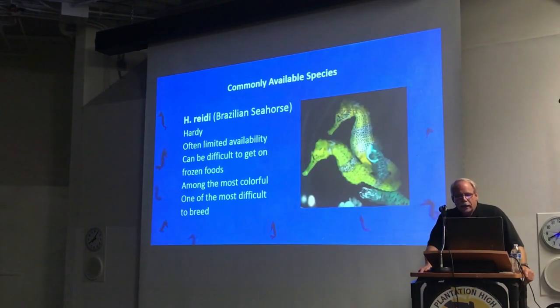H. reidi is one of the more sought-after species because they have a tendency to be very colorful — often more brightly colored than other species. They're also known as the Brazilian seahorse. If they're true captive-bred from the United States, they're usually quite hardy. If they're coming from import points, it depends on where they're coming from — some breeders that ship them over just don't have the quality, and they're simply not very hardy. You can often tell by the size — U.S. breeders typically won't sell them until they're in the 3.5 to 4-inch range. If you see them listed as 2 inches, they're coming from overseas.